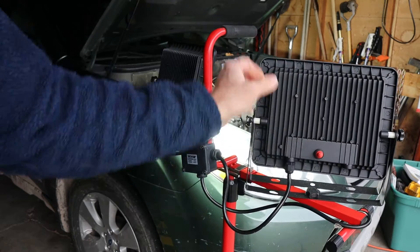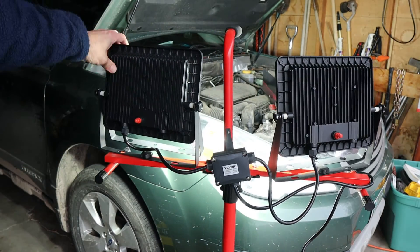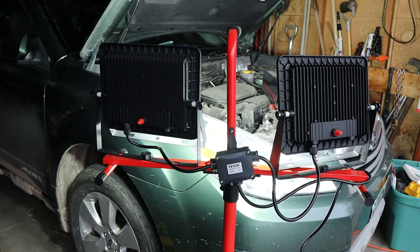The 5,000K is actually a pretty good number for a workshop. It means that the metal stuff is going to stand out. You might go a little lower — 4,000 or 4,500 — if you were doing more carpentry. But for a workshop, a garage, anything where you really need clean, precise lighting, the 5,000K is great.